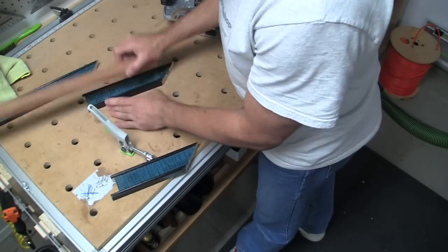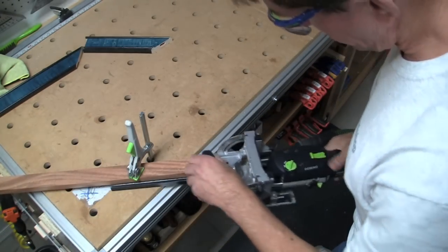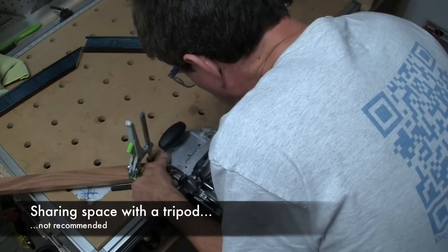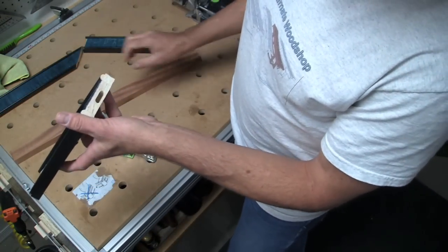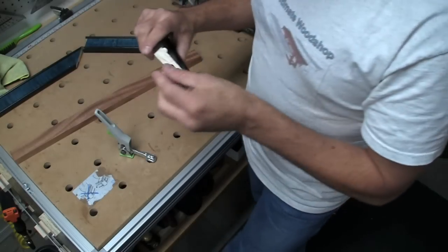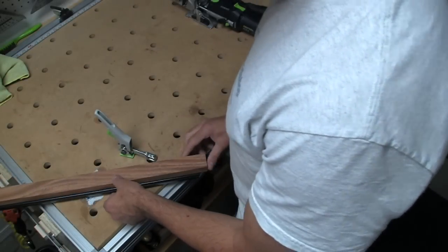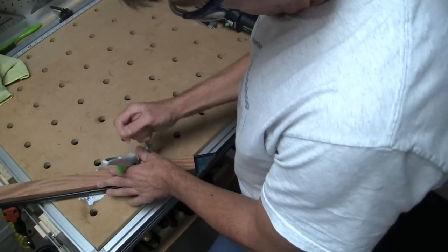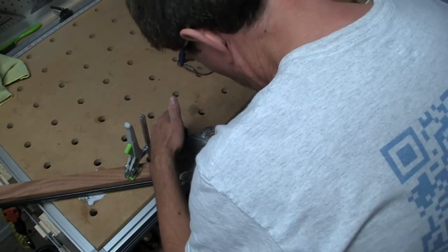I have another piece of scrap here and we'll go ahead and try it out — could do it on the same one, but why not when I have extra? Now that I like much better.